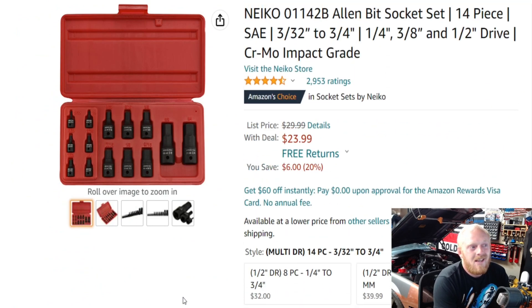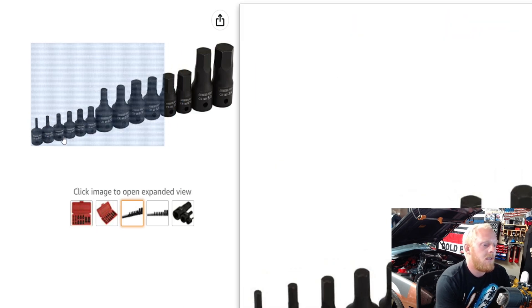First up on the list is a brand I don't use a whole lot — Neiko. I've had some bad experiences with their pliers and something else many years ago, so I kind of started to stay away from Neiko in the last six or so years. But this particular set I've had for probably five years and haven't had an issue. It comes with some very small impact-rated bits: 3/32, 1/8, 5/32, 3/16, 7/32, and 1/4 inch.